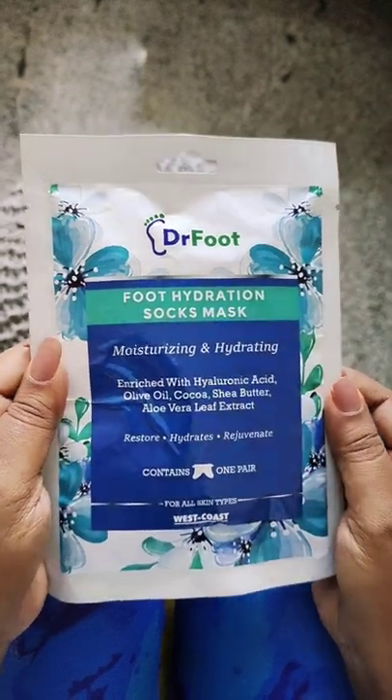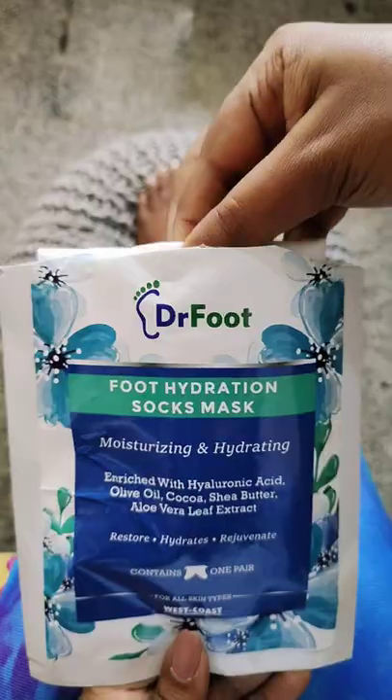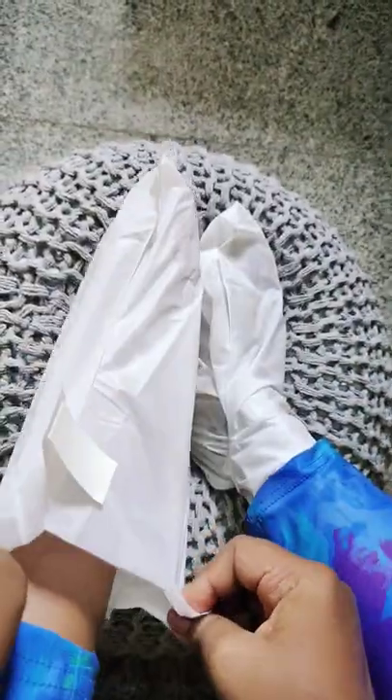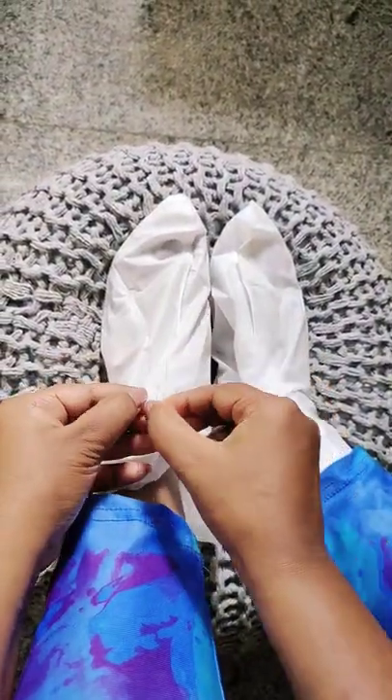Here I introduce Dr. Food Hydration Socks Mask for dry feet, which helps reverse the effects of all the damage and restore your skin's natural suppleness.